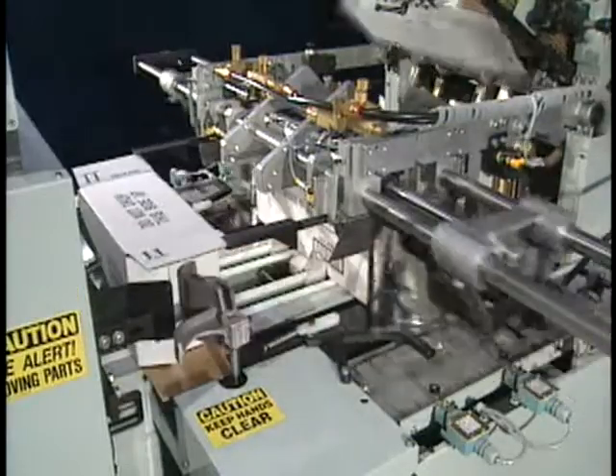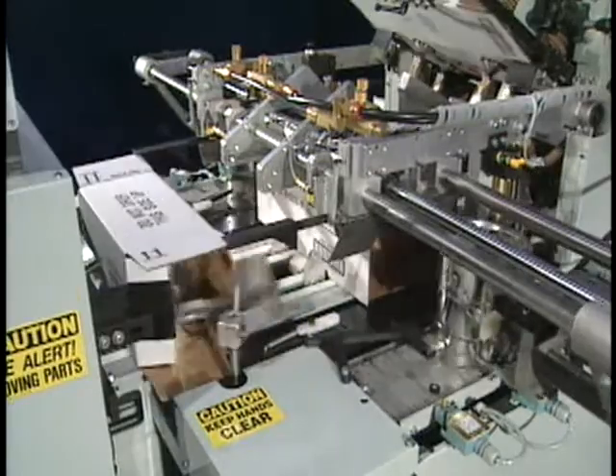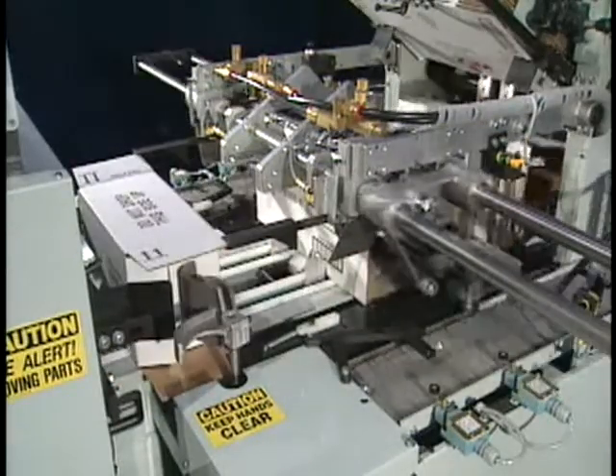By automating carton erection, packing, and sealing, this machine will increase plant productivity and profitability.